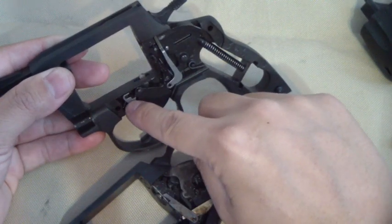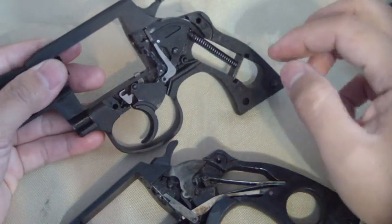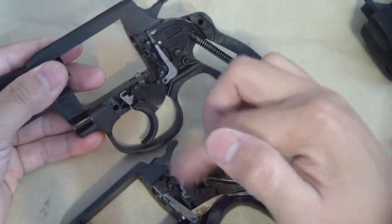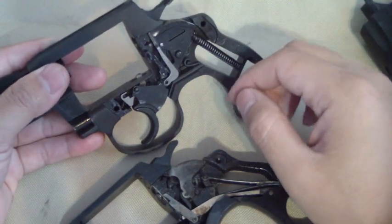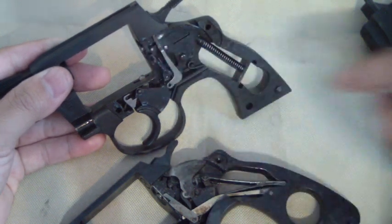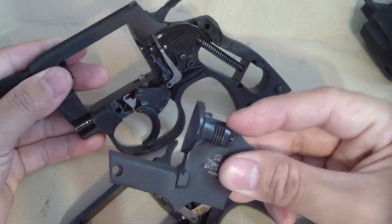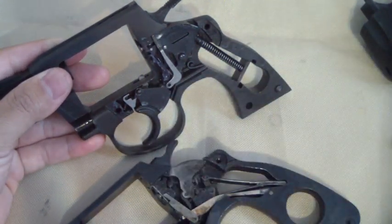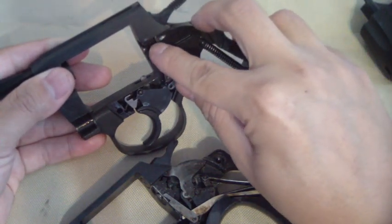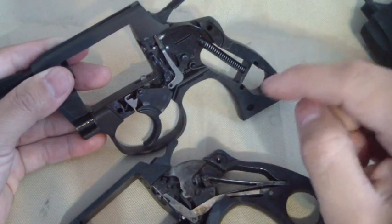It looks a little bit like a Smith and Wesson, which is very weird if you ask me — being somebody familiar with Smith and Wessons and Colts, this is kind of a hybrid. This part here is what the cylinder release on your frame connects to. On a Colt, same thing.